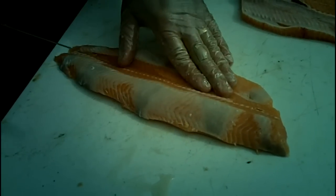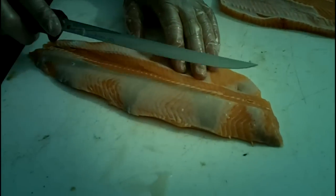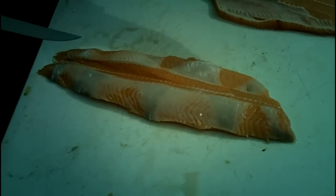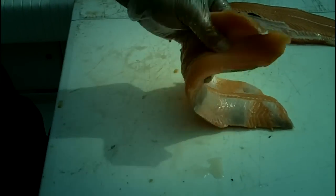That is everything that's going to taste bad. If you want to take this one step further, you can trim those fatty tissue areas there, but getting that lateral line out is really going to make the fillet taste right.